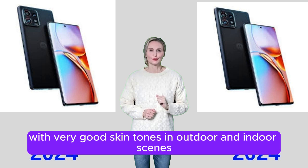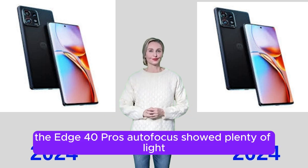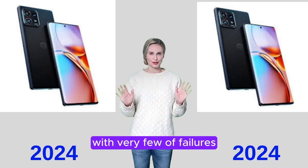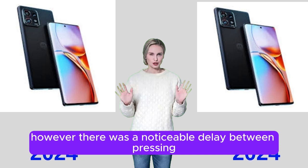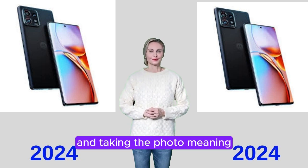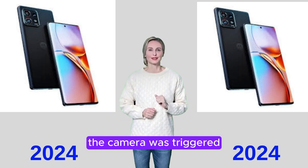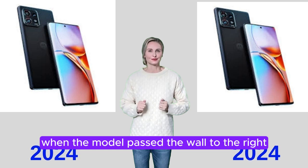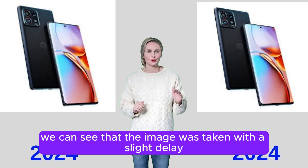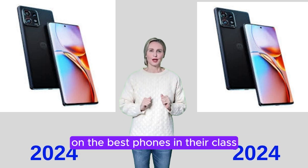Overall color performance was very reliable, with very good skin tones in outdoor and indoor scenes. The Edge 40 Pro's autofocus showed plenty of light but also some shadow. It did a great job focusing on the subject with very few failures. However, there was a noticeable delay between pressing the shutter button and taking the photo, meaning it was easy to miss crucial moments in a moving scene. In a test scene, when the camera was triggered as a model passed a wall, the resulting image showed the model had already moved closer to the camera.